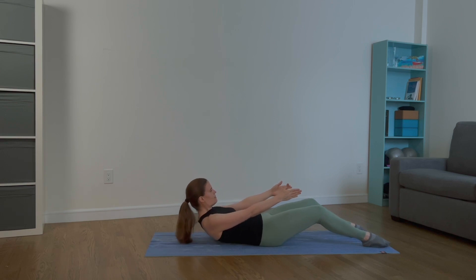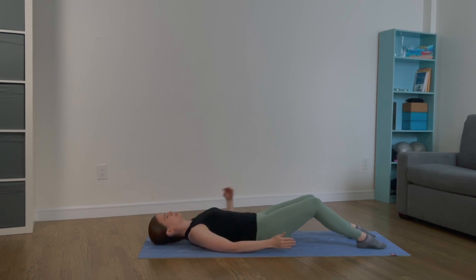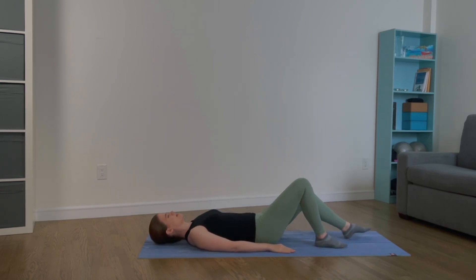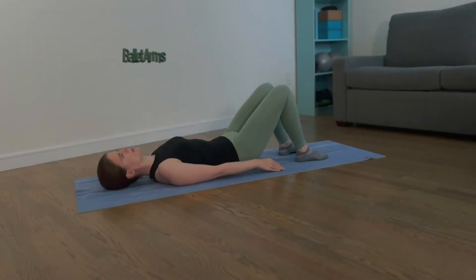Lie down on your mat with your legs bent, palms pressing into the mat. Gently tuck your pelvis and release. Tuck again — feel your entire back connect with your mat and release. Tuck again; your torso is long and your core is braced.